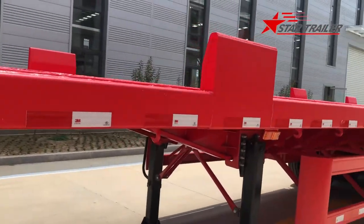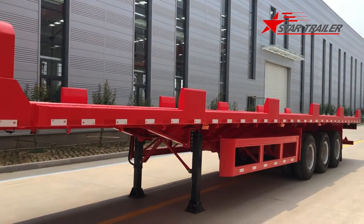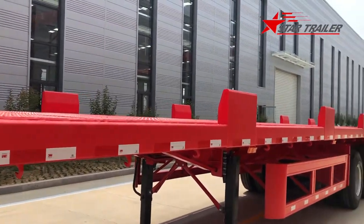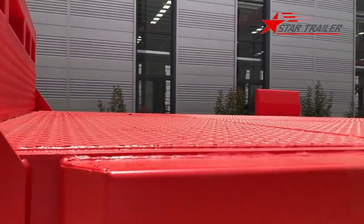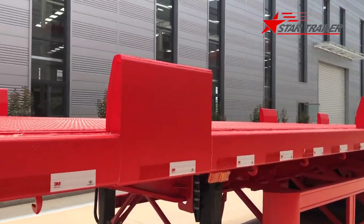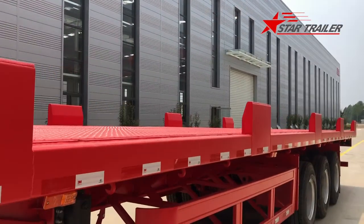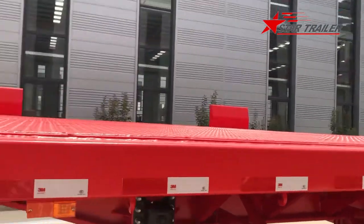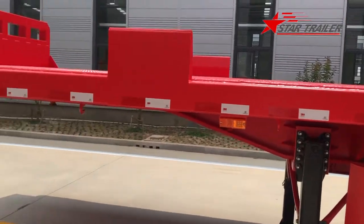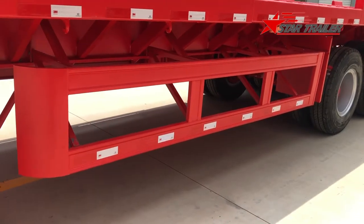This is how it looks from the other side. We have a side protection side guard on the left and right to make sure the middle is protected by those blocks. The deck can carry containers, long steel bars, or coil steel, and those blocks are going to protect the cargo from falling off.